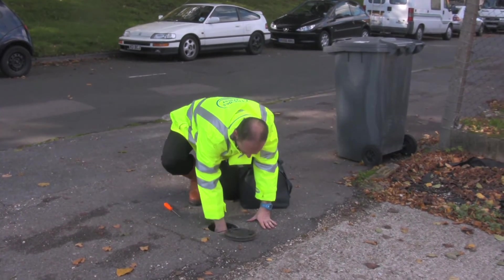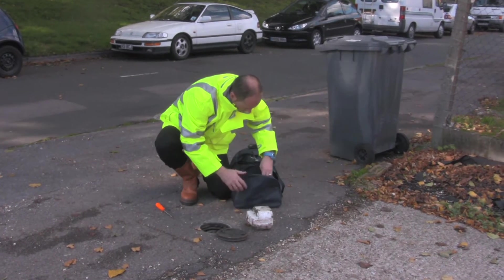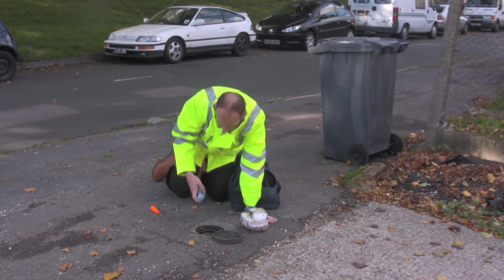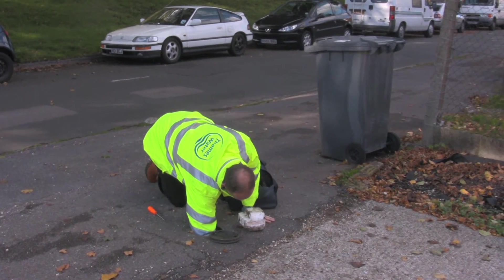The guys on the ground deploying the LeakFrog — they love them. They're lightweight, they're durable. You can throw them into a bag, into the back of the van. They're hard-wearing, they're easy to deploy. You can just pop them on the meter, reset the button, go and pick them up. They don't need programming. You don't have to download the results from them afterwards. They're just simple to use.